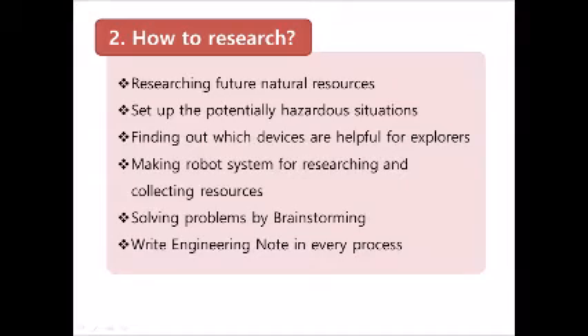We know there are lots of natural resources buried deep down in the sea world and space. It's so difficult to use proper mining equipment or tools to find resources in unknown environments. The point is they don't have enough information or efficient methods.